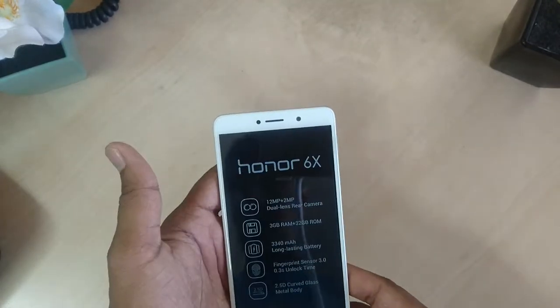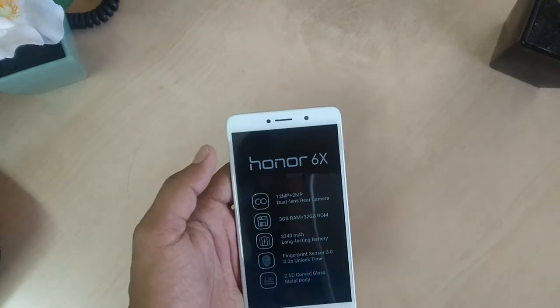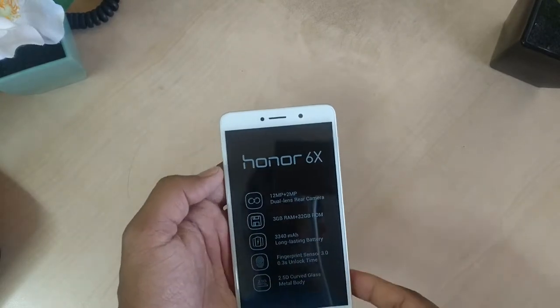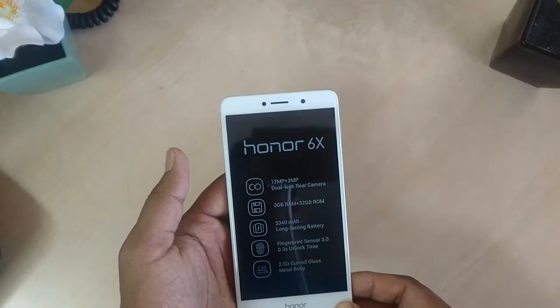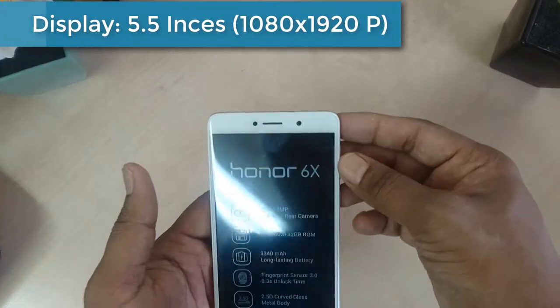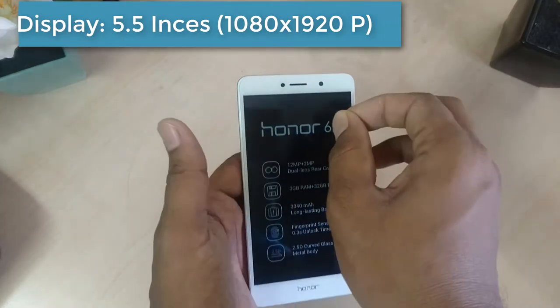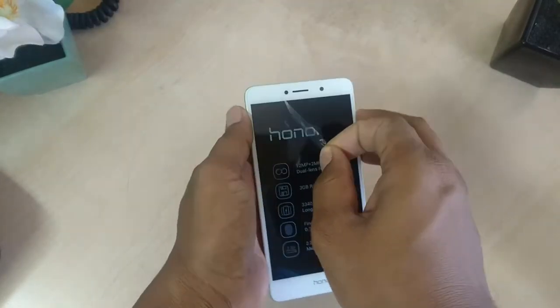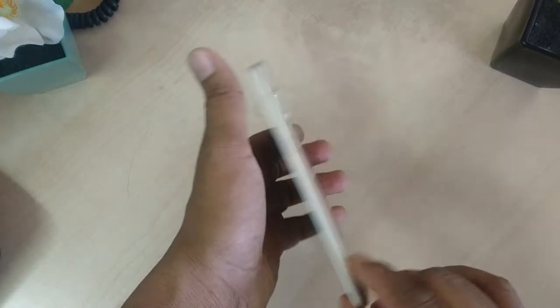Color options you have are three: silver, gold, and gray. As for the display, for what it costs you will likely be happy with the setup — it's a large 5.5-inch screen offering up to 1080p resolution. You could get a slightly clearer image with a QHD display, but that's not going to happen at this price point.